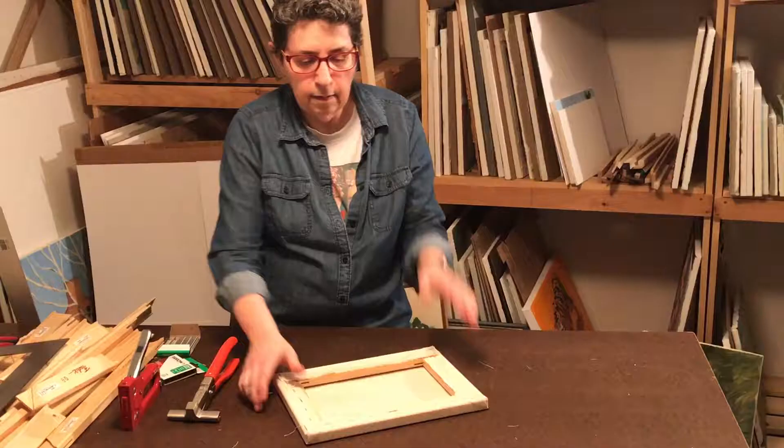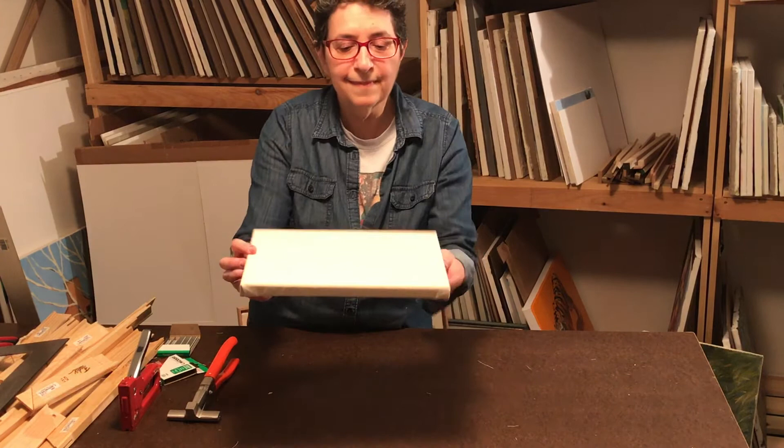All done. Very nicely stretched. It's very tight. The corners are nice and flat, not very bulky.